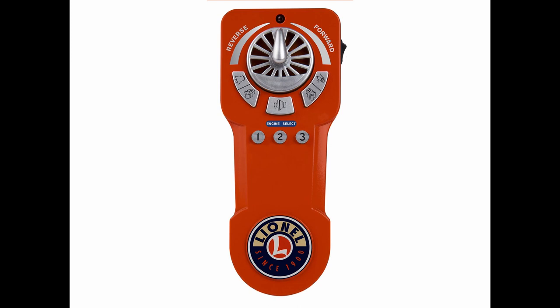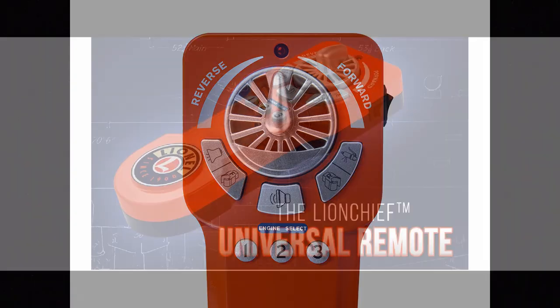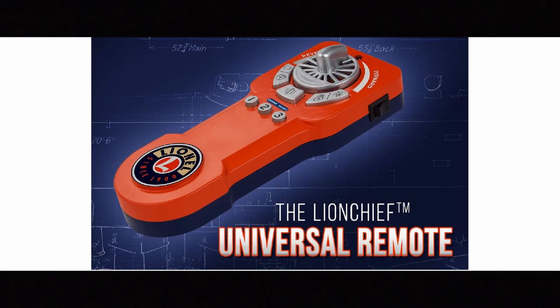The Lion Chief Plus Universal Remote retails for right around $40. If you go through a good Lionel dealer you might get maybe $5 off, but it probably won't be much of a discount. For $40, you are able to run almost any Lion Chief, Lion Chief Plus, and now legacy locomotives directly from one single remote. In the description I will leave a link to Lionel's website for the Lion Chief Plus Universal Remote, as well as a separate link to the list of sets and locomotives that the universal remote is unable to operate — it's a very, very short list.